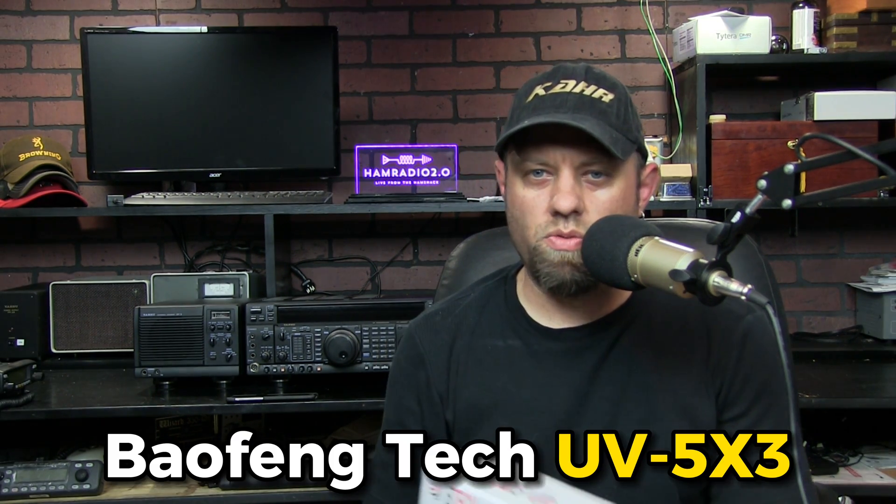Hello, good afternoon. Welcome to Ham Radio 2.0 live from the Ham Shack. My name is Jason, I'm KC5HWB. Today we're going to be looking at the Baofeng Tech UV5X3.